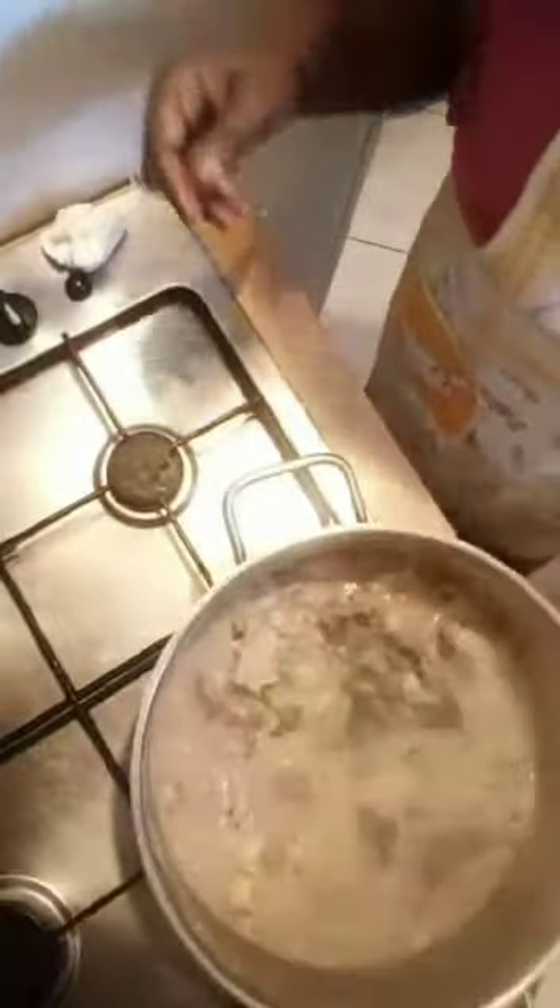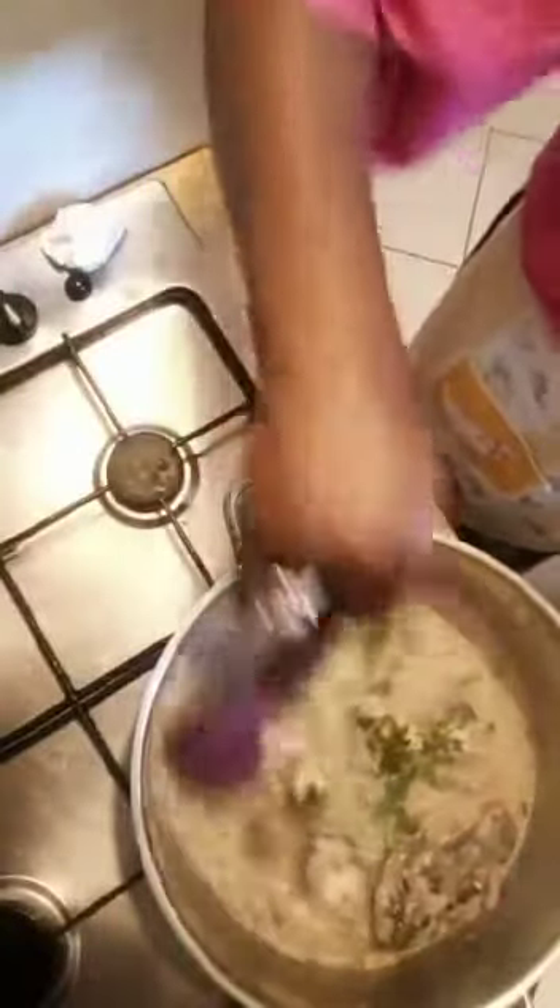So guys, let's see how our food is doing. Wow, we are almost done. So now I have to add my parsley leaf. As soon as I add this, the food is ready. Do not forget to practice and tell me how it tastes in the comment section.